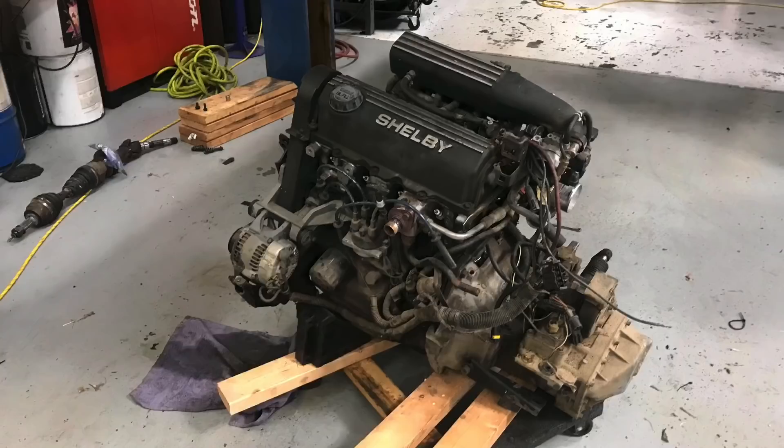Okay guys, I got the 2.5 liter motor and the transmission out of the Omni. Actually, I lifted the Omni up over the engine and transmission, but they're out.